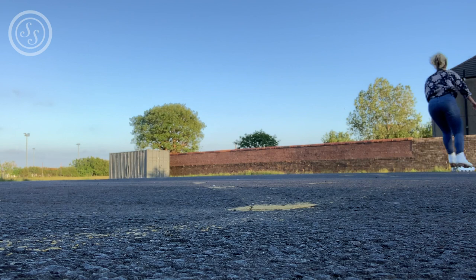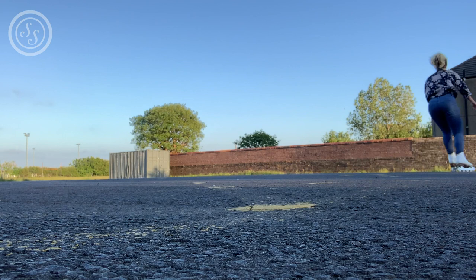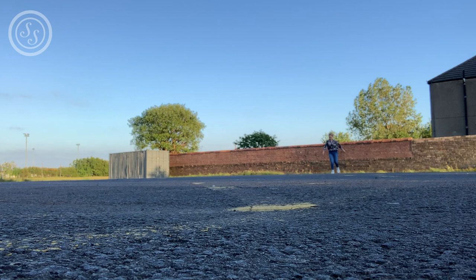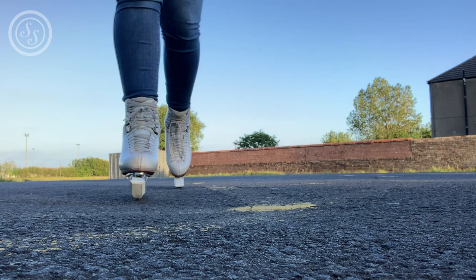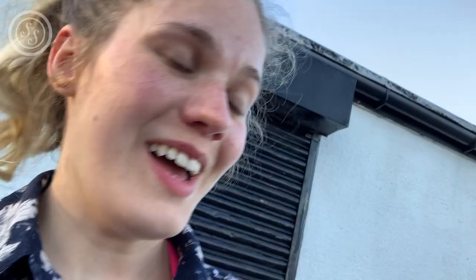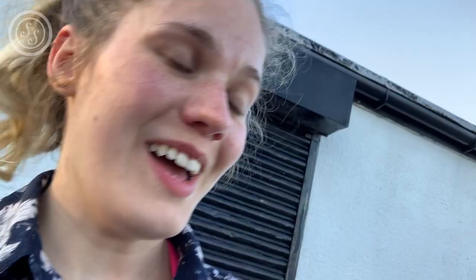And I almost fell! I can't explain how nice a feeling it was just to get to skate. This is the longest in my life I've ever gone without skating and this is just such a great feeling. But I'm very aware I'm on concrete, which is making it very scary. My feet know what they want to do and then it's just weird because it's on concrete and on wheels.